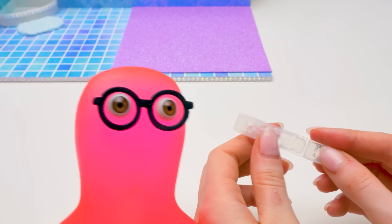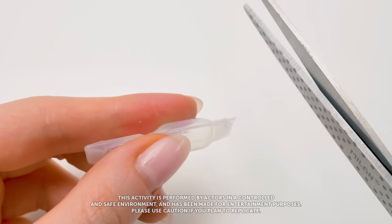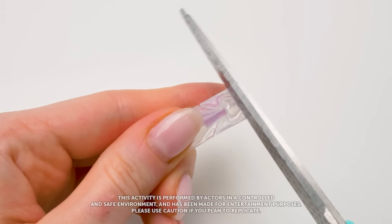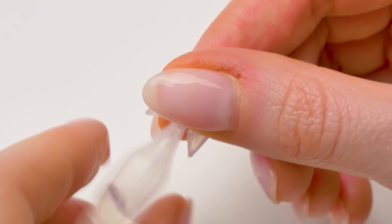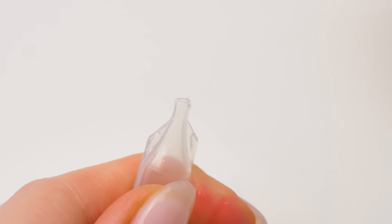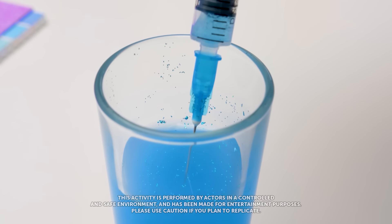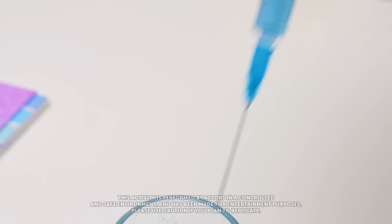Bingo! First, cut the long side. And done! What's next? Cut the upper part too. Awesome! Now unscrew the cap. Don't break it! Now pour the mixture in — I prepared it myself. Wow, that looks awesome, Sammy! Do you agree, guys? But please, don't use the syringe on your own — ask an adult to help.